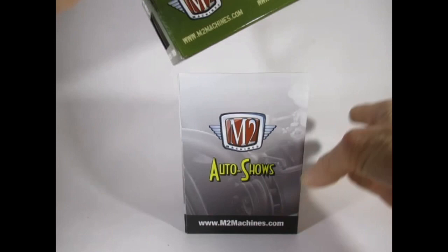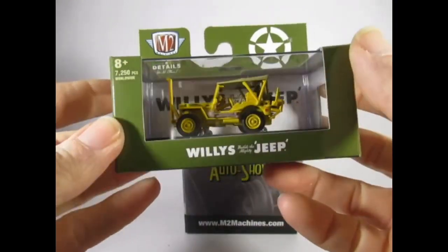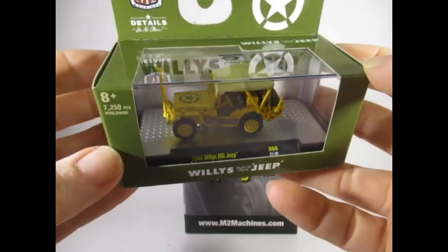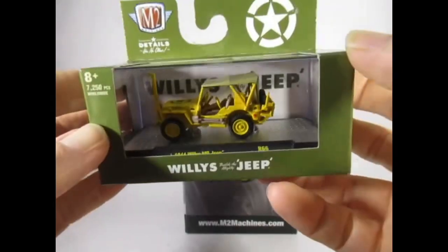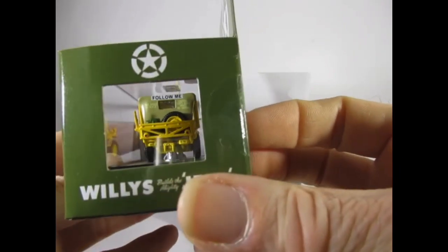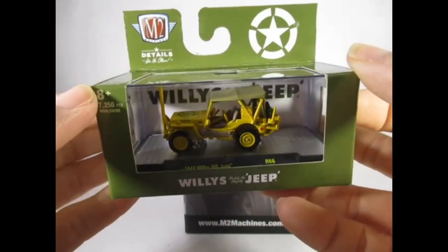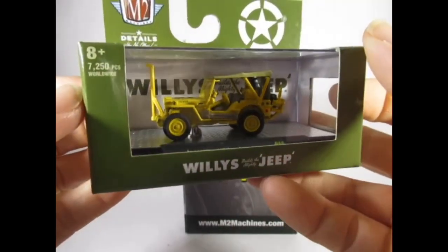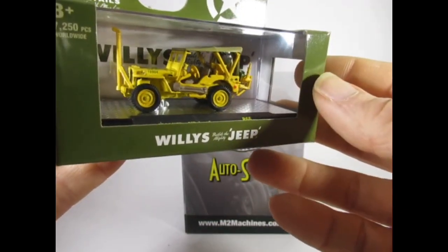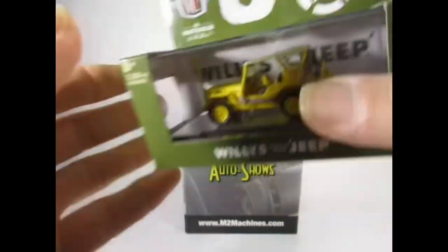I'd like to see a nice flamed version next for the Willys. And we've got another Willys Jeep — this is the US Army version. We've got different detail on this one compared to the previous one I've seen. That is really smart — very pleased with that one. Very good.